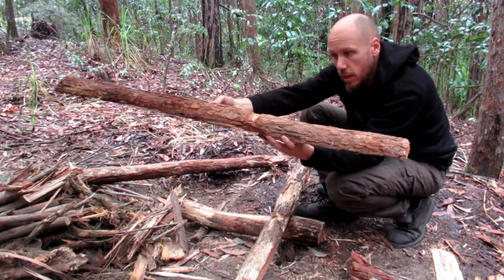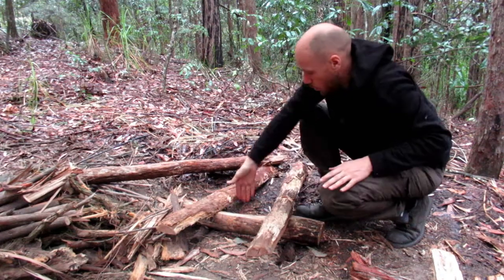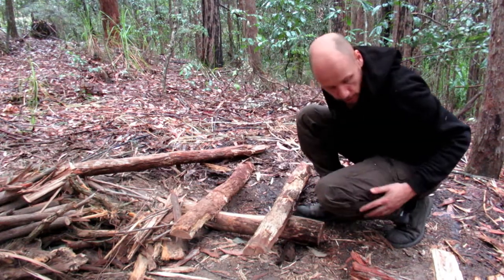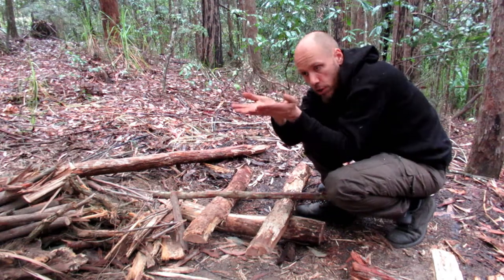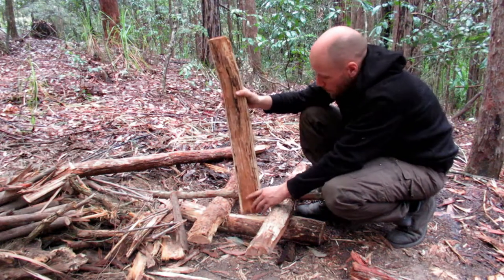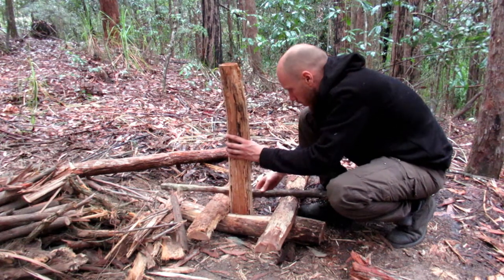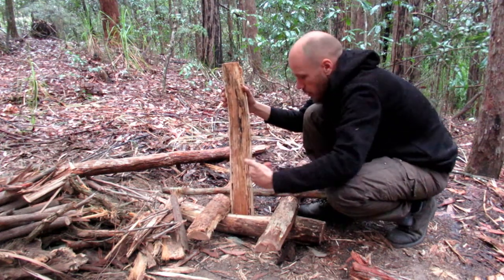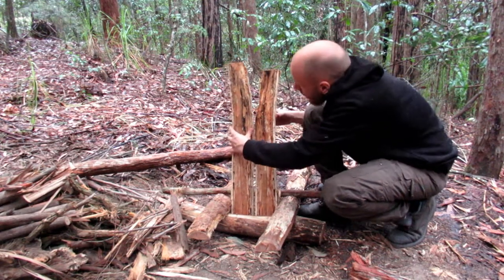Now we get our two longer split logs and we have our cut in there, and we place it with about a hand between the little divots and the back of the log. We get our support log and slide it into the notches, then we get our smaller split logs, fat end at the bottom. We don't want the support beam being pushed back too much — we just wedge these in there and they sit quite freely.